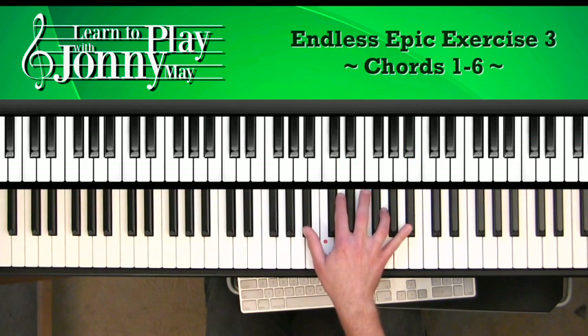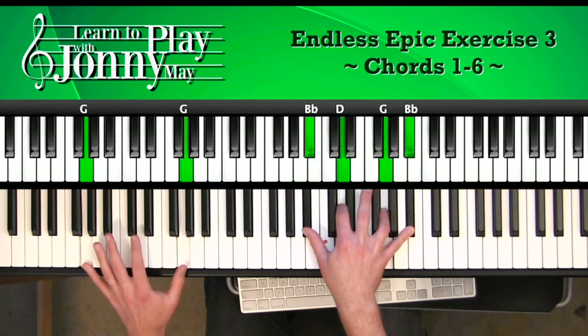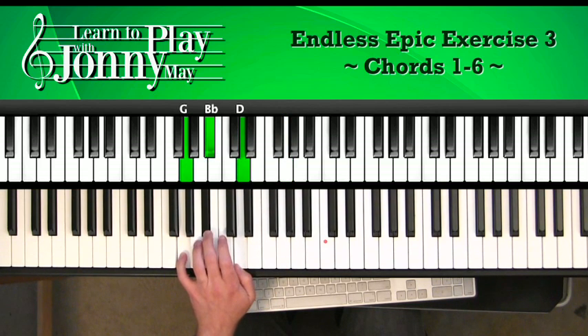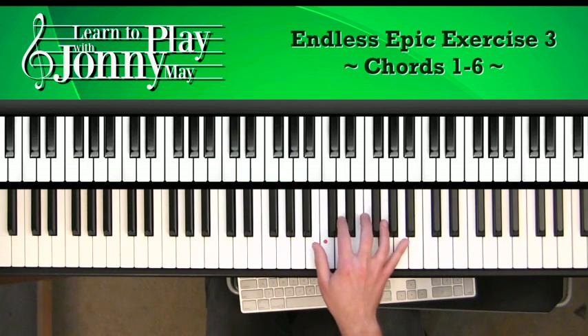Next chord is G minor. We're going to move this F up to the G and that's it. So we've got Bb, D, G, and Bb. Left hand: G octaves. We hop up to this G minor in first inversion. Remember, root position chord looks like this. We're going up to the first inversion: Bb, D, and G. Same pattern as before.